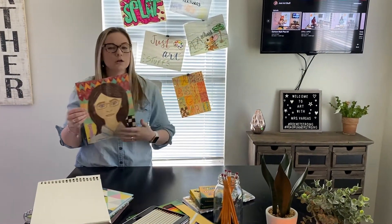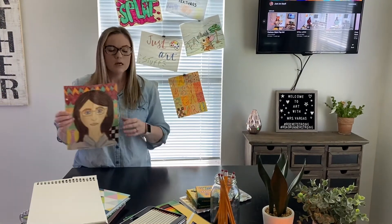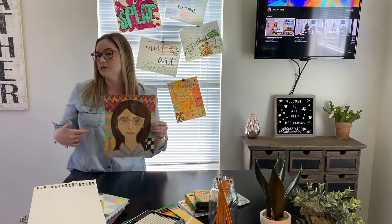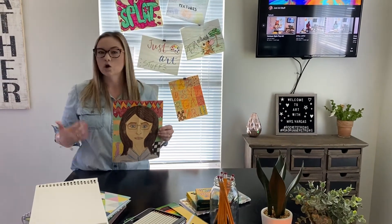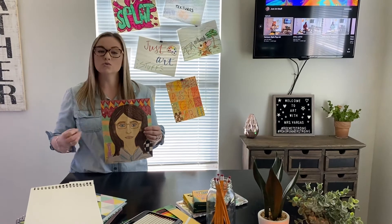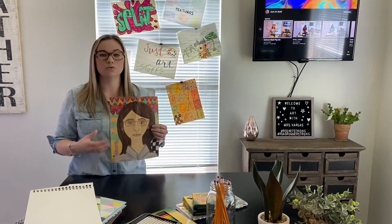You may draw yourself wearing what you're currently wearing, or you may draw yourself in your favorite outfit, or you can put a hat on. Maybe you like yourself in your baseball or softball uniform, your football uniform, or a favorite T-shirt.